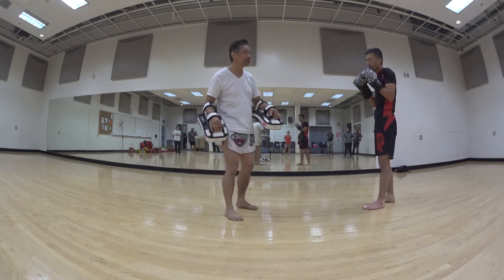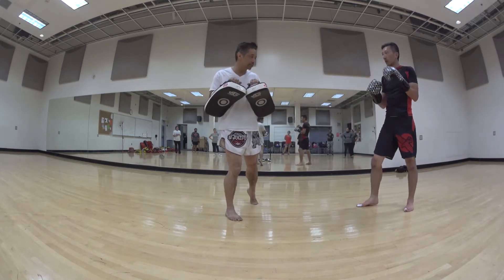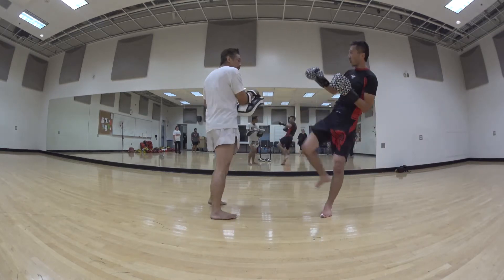Same thing when you hold for the kick. If I hold the kick way out here, my body is right here — that's why you want to hold the pads really close to your body and just lean into it a little bit.